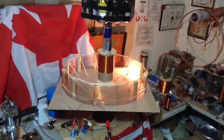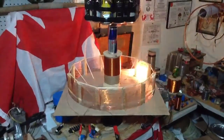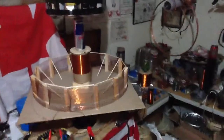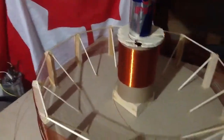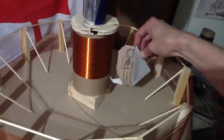Hi everyone, back again. I've got a small replica of the Colorado Springs type layout. I've got a little model here. If I can show you, this would be our little 6-foot Tesla. The coil was said to be about 8 feet tall.